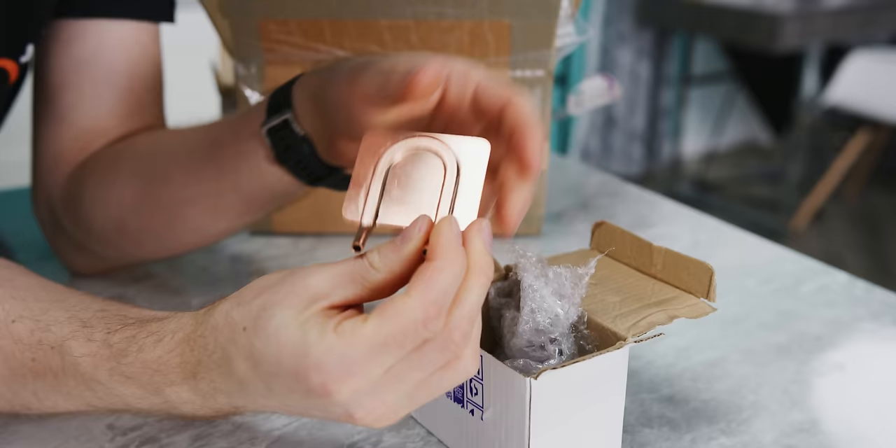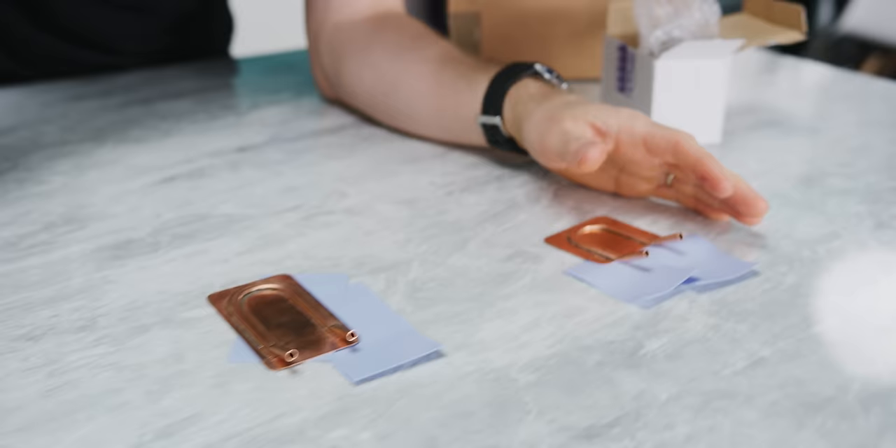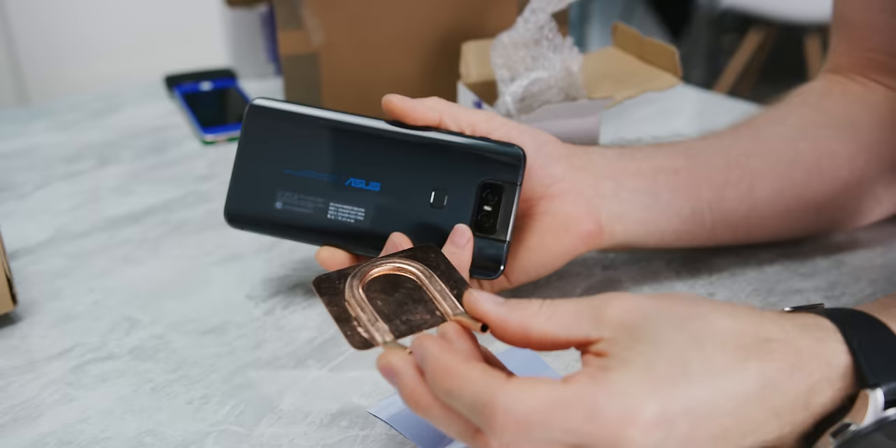Behind door number three is our smallest cooler yet, but actually the one with the largest copper tube. So this would make it likely the least restrictive one, but it's also the one that's going to make the least amount of actual physical contact with the phone.